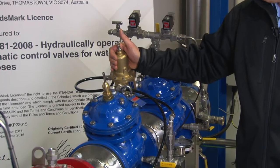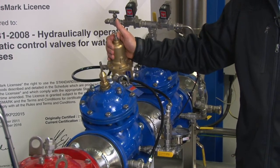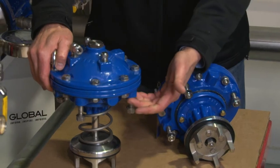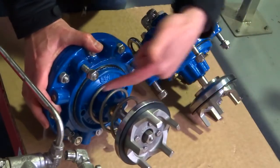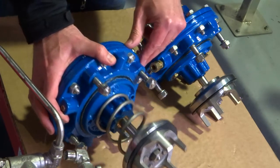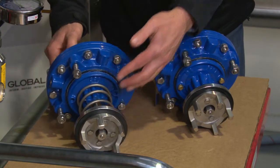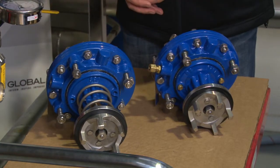Pressure reducing valves typically used in most water mains are what we refer to as single chambered. In a single chambered valve, the underside of the diaphragm is exposed to the downstream side via two small ports on the underside of the actuator, and there's also an internal spring fitted to assist closure of the valve under zero differential pressure conditions.